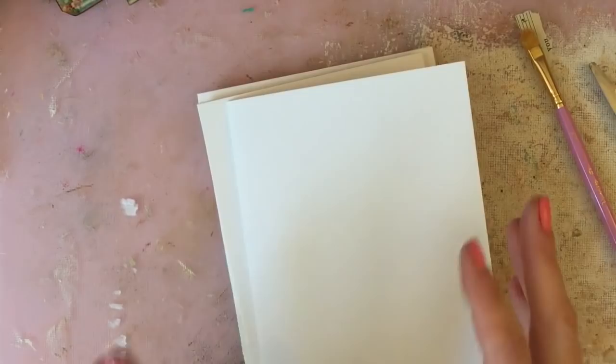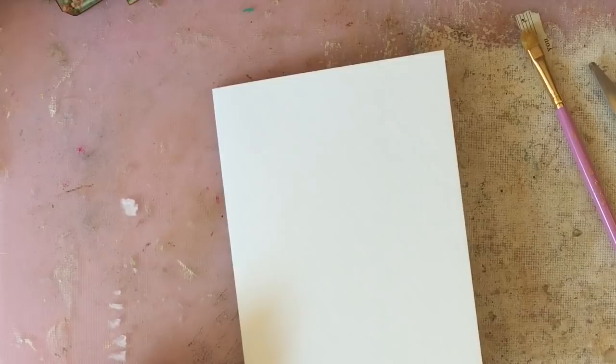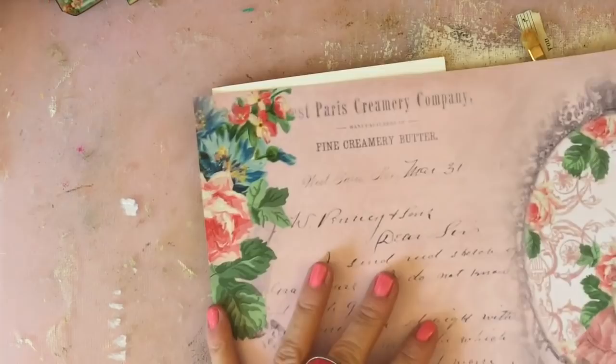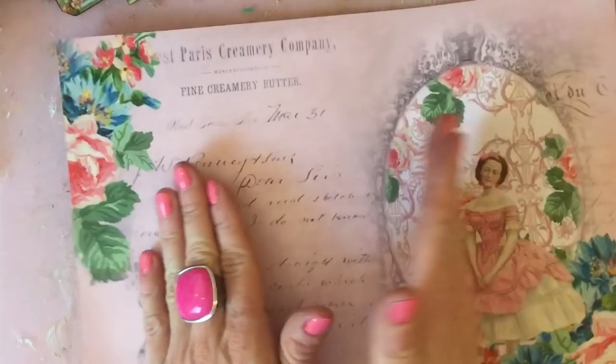I made one very similar to this for Mother's Day for my mum using my Prima Ballerina kit, so I thought I'm going to make a very similar one as a birthday card to have in my stash ready to go. I've got this background paper here from the Prima Ballerina kit.